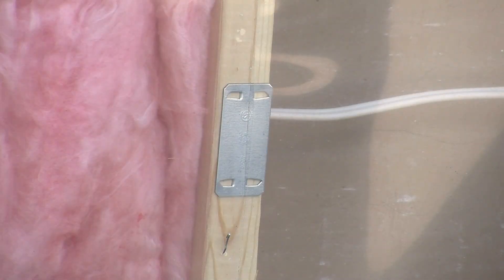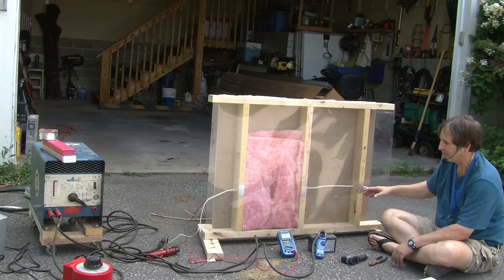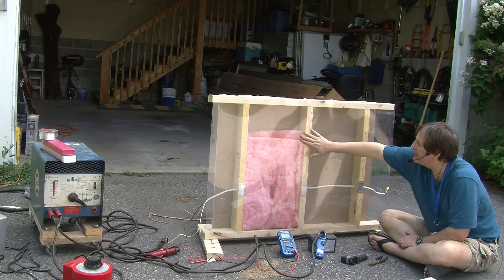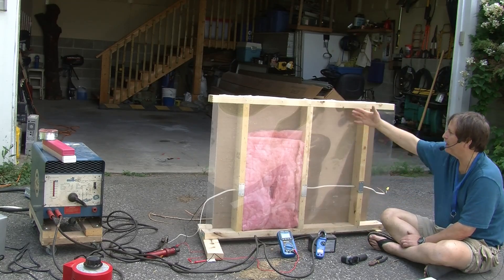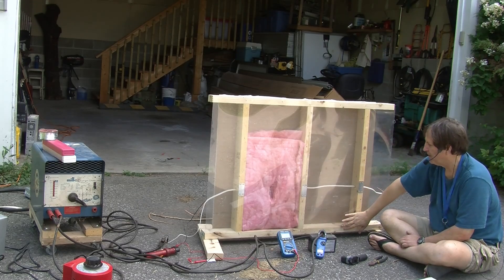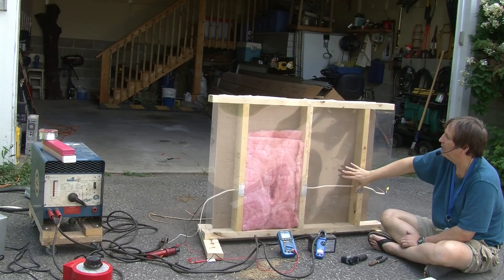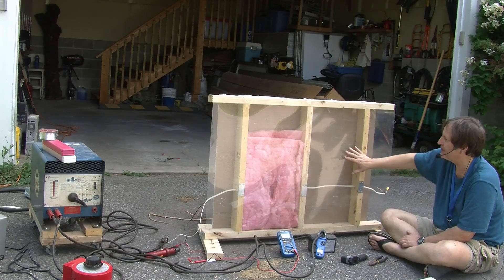The wire goes right through the center, and to protect it — if this was an inside wall — we have metal protectors to prevent anybody from putting a nail into the wire or drilling into the wire, which would of course be a bad thing. To make this more realistic, I have some thin sheets of plastic covering this side of the wall. If it was an outside wall, we'd normally have plywood or OSB here. If it was an inside wall, we would just have another layer of drywall. The reason I wanted to cover it was to restrict the airflow, because that might be quite key to what happens in terms of burning and smoke and stuff inside the wall.